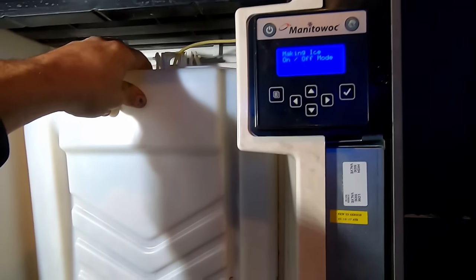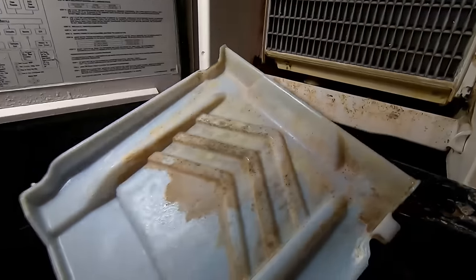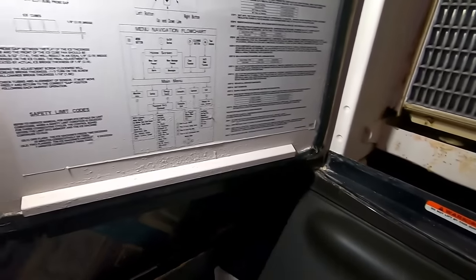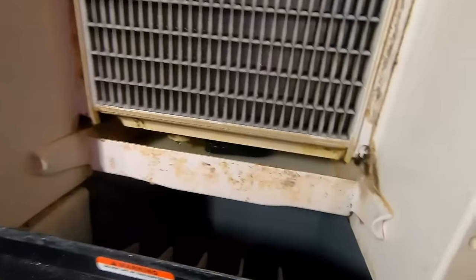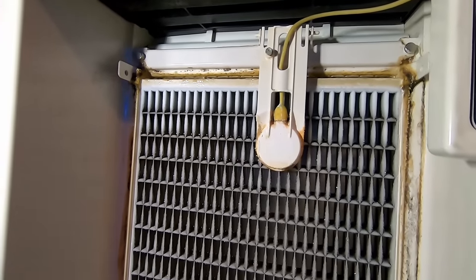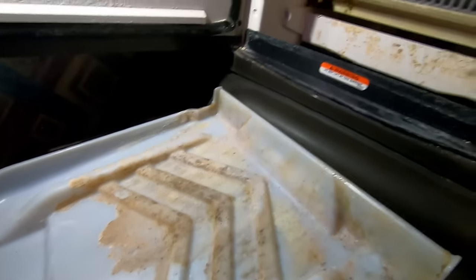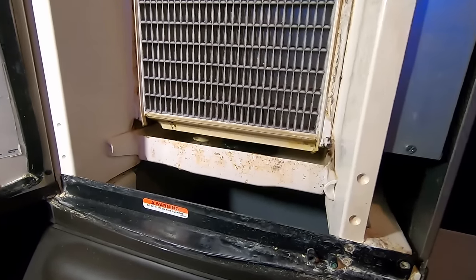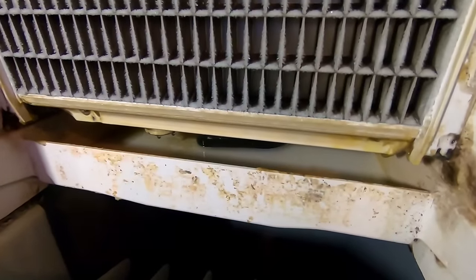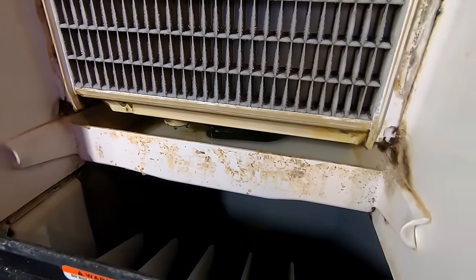We have an ice machine here that's not working very well, not sure why. It probably needs cleaning — that would be a good indication. First look, it looks like there's no water down there, so it's probably not filling correctly. We need to get this thing cleaned up before we can even tell what's going on.